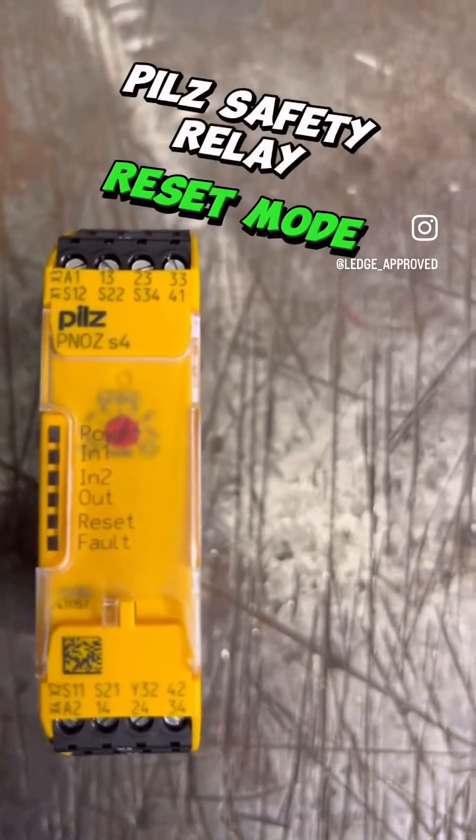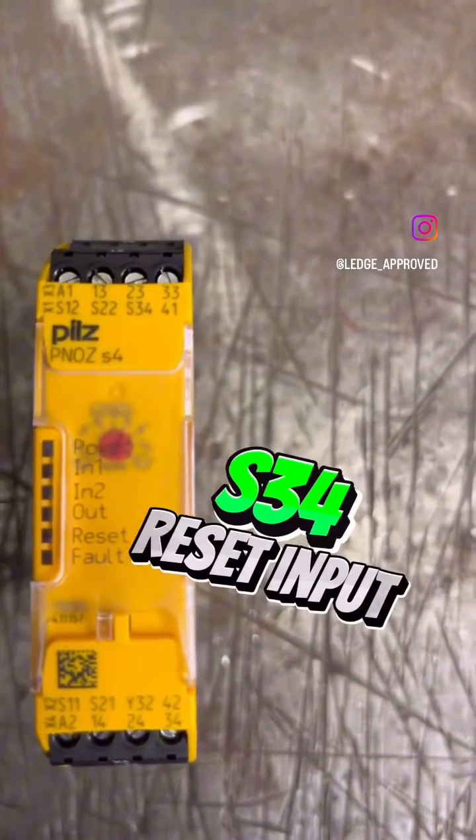What's up peeps. We're going to have a cheeky look around these pedals, and mainly the reset — specifically the S34 input.